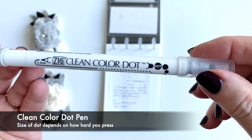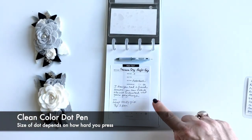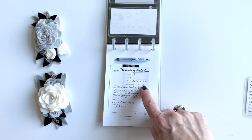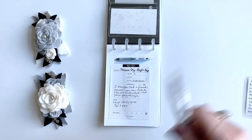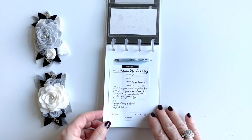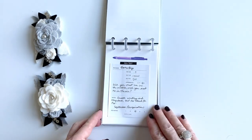There's also a space for notes. I used the Clean Color Dots — which are really popular now, you probably have one — so I could fill in whether or not the pen was waterproof and then give it my pen rating. It just seemed to work really well, and I've done this for a few other pens.